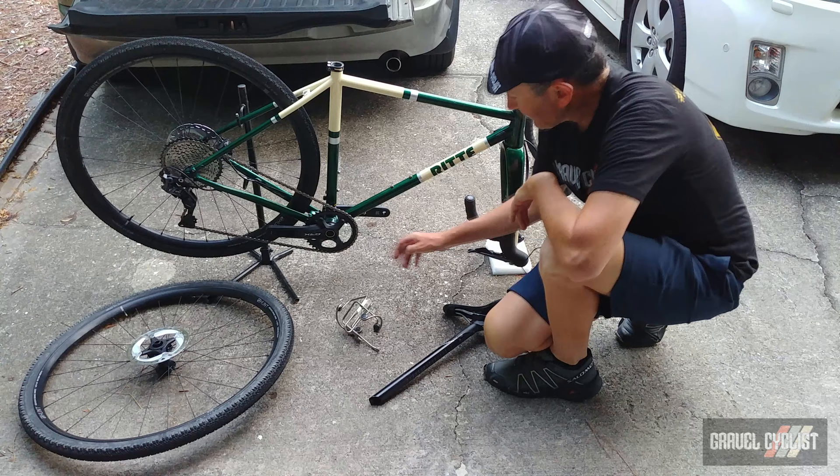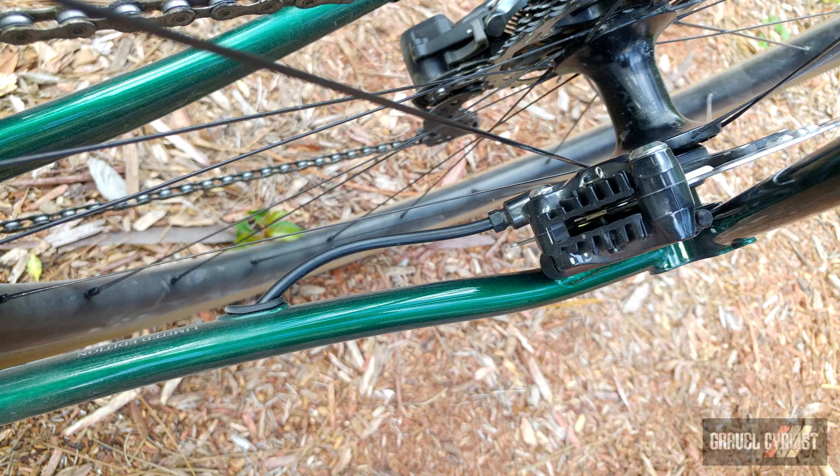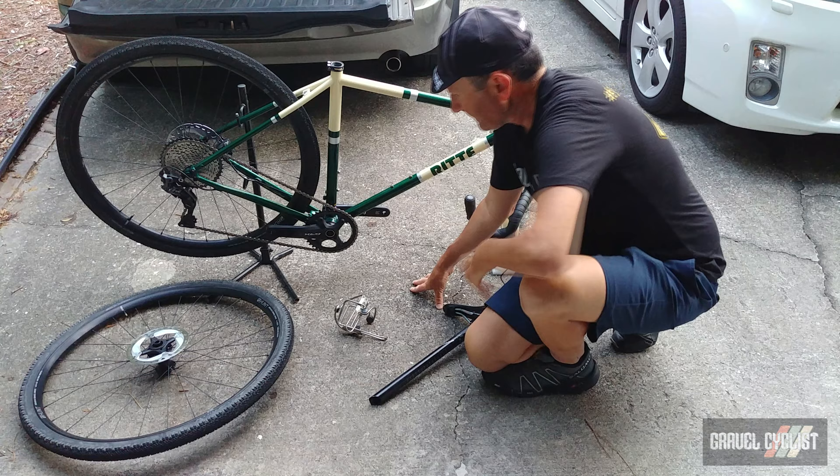This bike is 1x, fitted out with Shimano's GRX 1x mechanical drivetrain. The bike has some pretty interesting dropouts and some really lovely curved stays which give a decent amount of clearance — not huge.